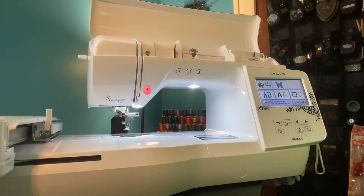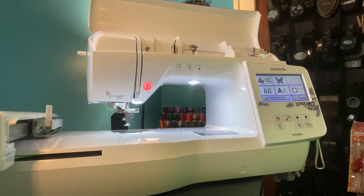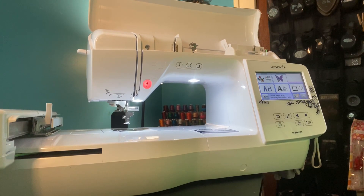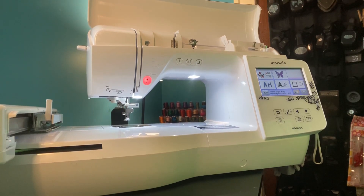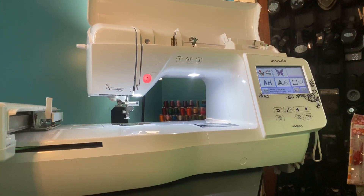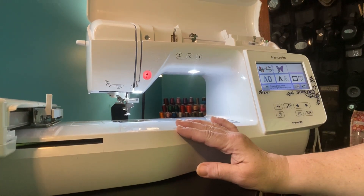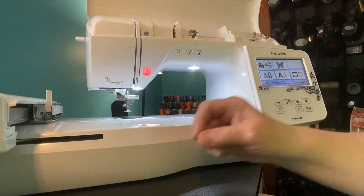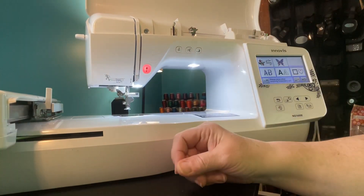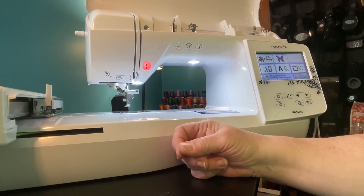Hey everybody, thanks so much for stopping by. My name is Susan, also known as Stampin' Sue Creates. I am an independent demonstrator with Stampin' Up!, but I am also a machine embroiderer enthusiast. Thanks for stopping by. If you haven't subscribed yet, go ahead and hit that red subscribe button and ring that bell next to it, and you will be notified every time I upload a new video.